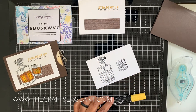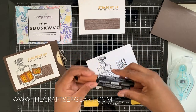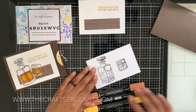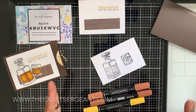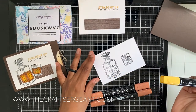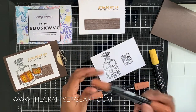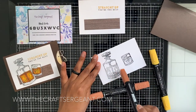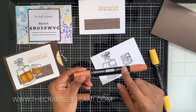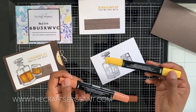To color, I'm using the following Stamping Blends: Daffodil Delight dark and light combo pack, and Cinnamon Cider. I'm going to start with the lightest color first — Daffodil Delight — and color in all of the whiskey. Then I'll use the dark to create the outline, go inside that line with the light, and blend it all back out with Daffodil Delight.